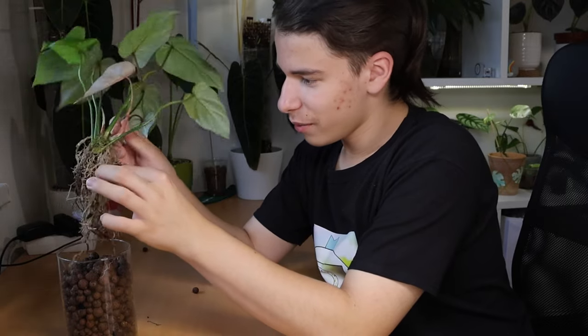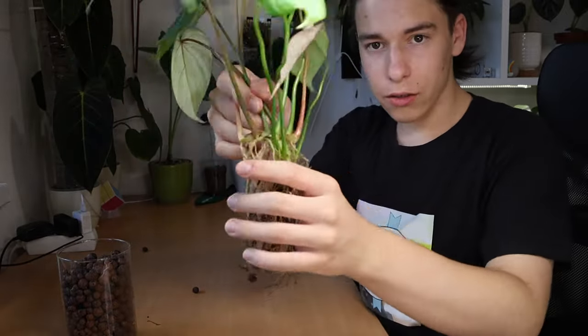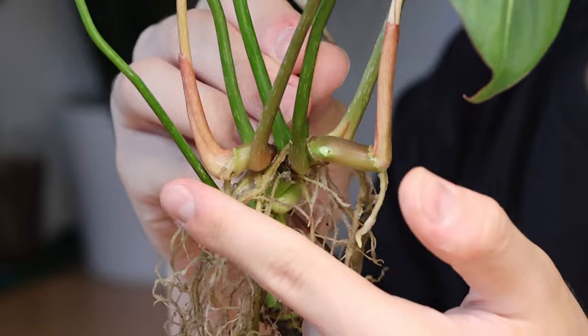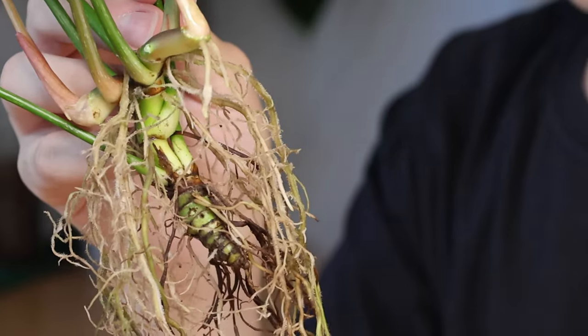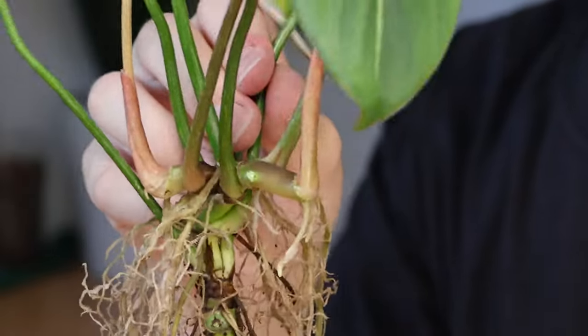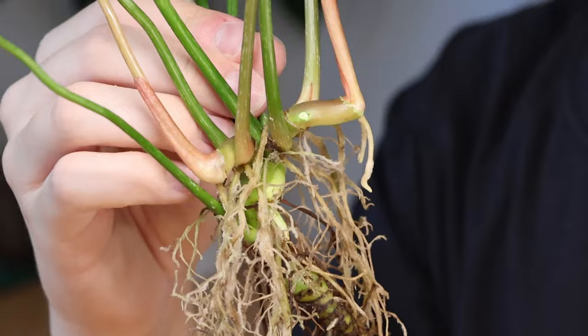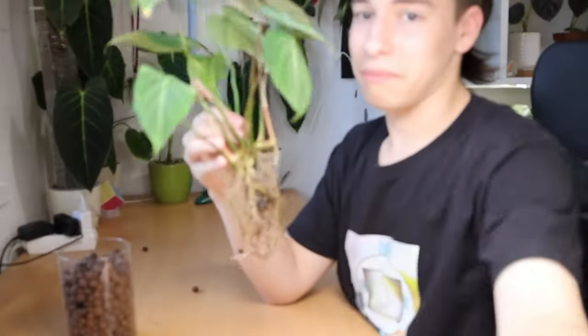It's amazing that this thing is doing what it's doing. I'm going to show you: the two growth points are both coming from one stem, and neither of these points was cut at any point — this just happened by itself.